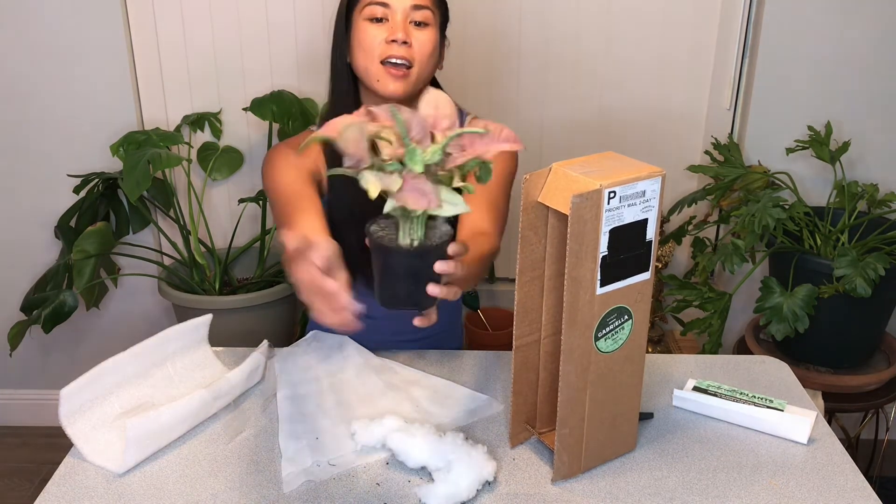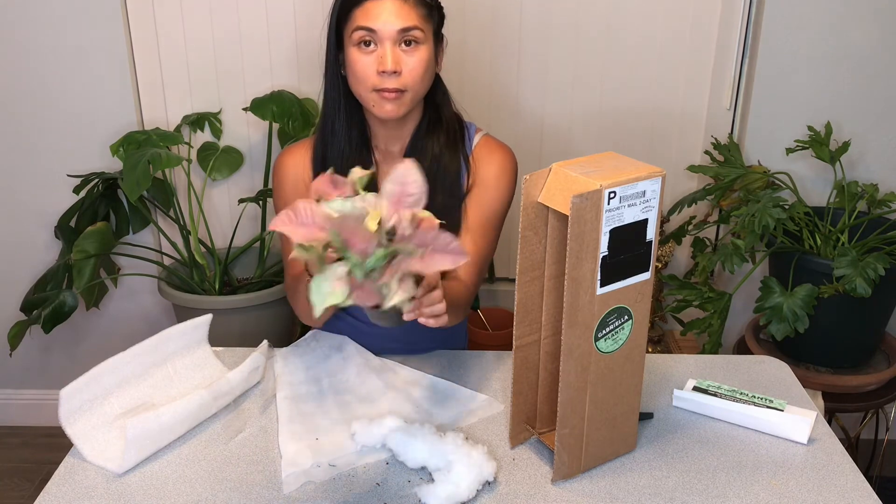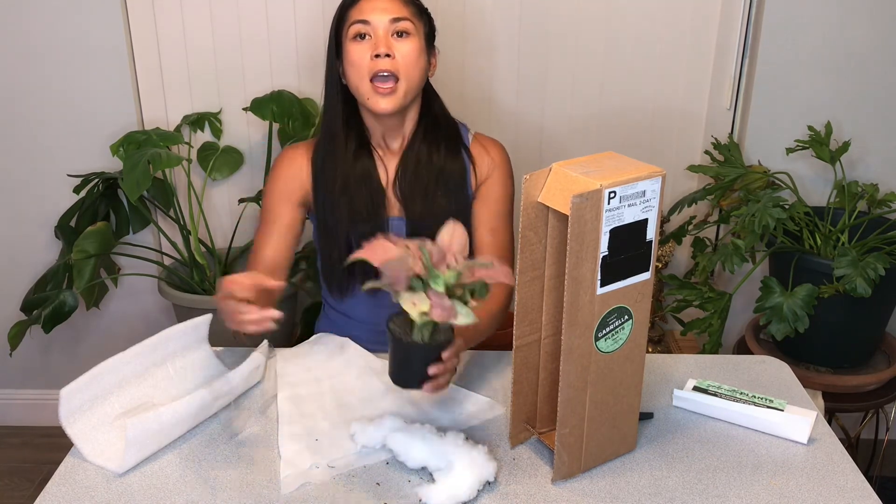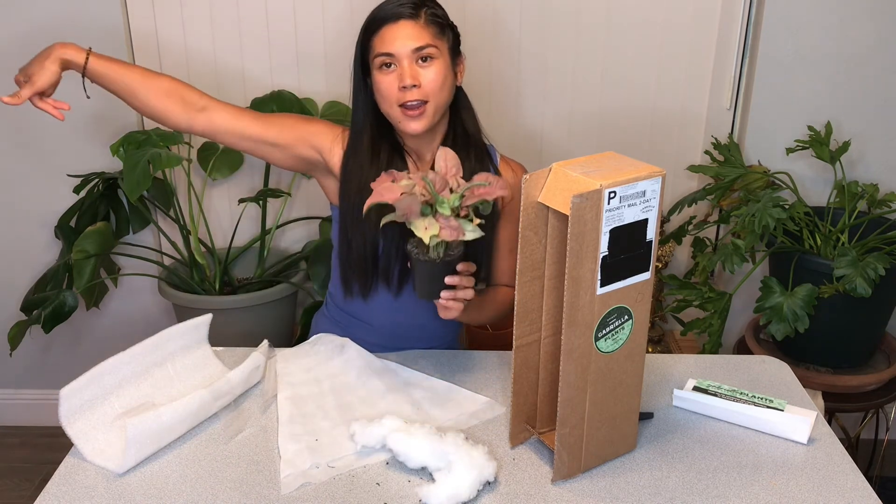Syngonium Neon Robusta. Thanks for watching my unboxing today, guys — hope you enjoyed it. Come back for more soon!